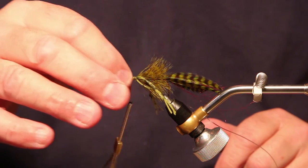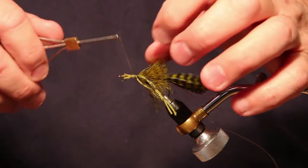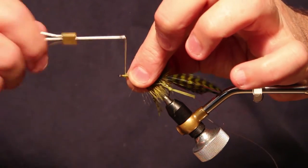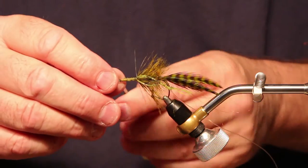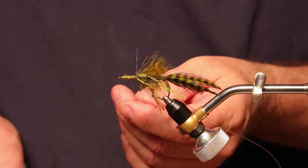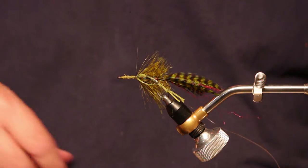Now usually building up bulk on a body will give you fits when you're going to put a head over it, but I'm going to show you how to do it so it actually works to your benefit. Just coating over that with thread, I get back to the middle, tie this off with a couple of half hitches, and cut my thread. Then I'll show you how to prepare the head to go on this fly.